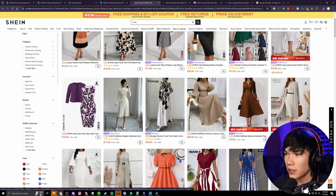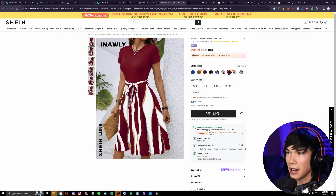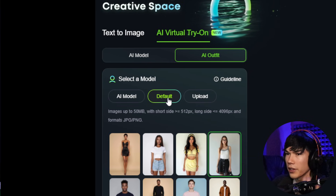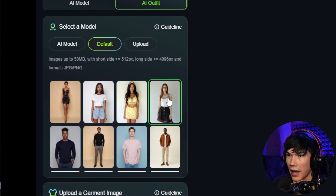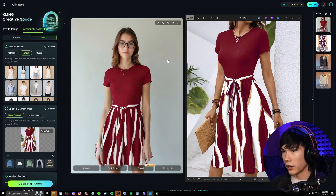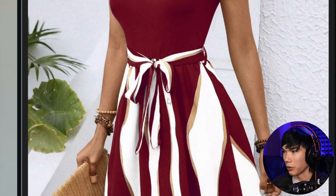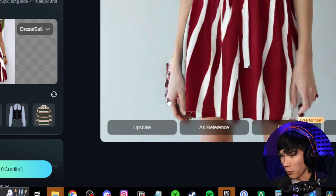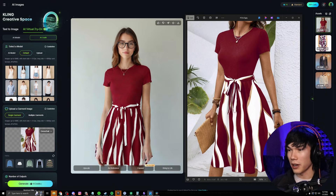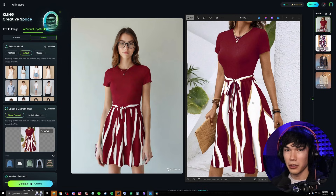I noticed while browsing Shein that a lot of pictures don't have the outfit by itself without someone wearing it. So I want to see what happens if we use an outfit that's already being worn on a model. We'll take this image, screenshot it with Lightshot, and use one of Cling's default models on the platform. We'll select her, upload the garment, do two outputs, and hit generate. Here's what we got — it's not exactly the same. It had a lot of problems with this pattern because the bow blends in with the skirt. We're getting a little bit of hallucination around the hands, probably because somebody is already wearing the outfit. But it's still pretty good — if you don't mind a little hallucination and really want to try an outfit on virtually, you can still do that; it's just not going to be as good.